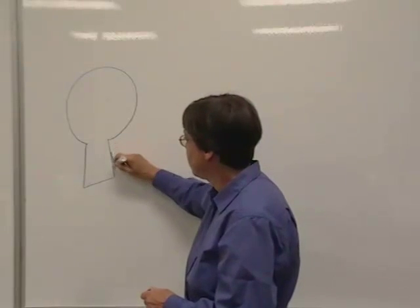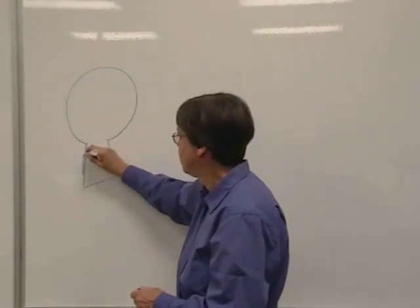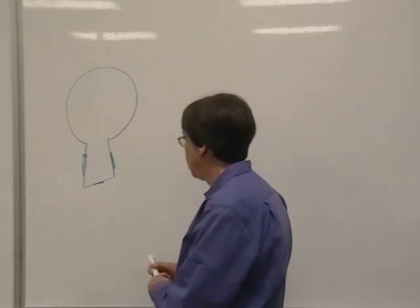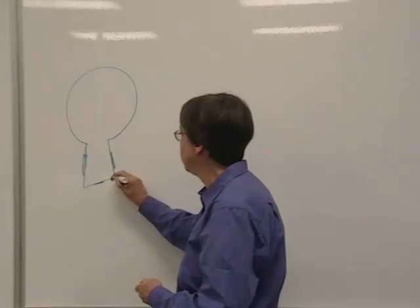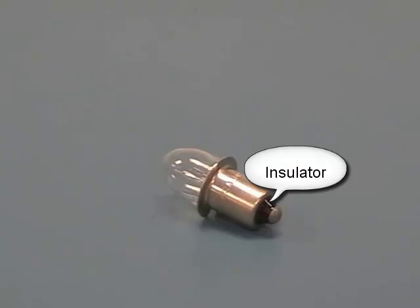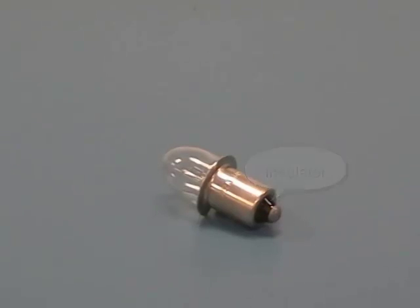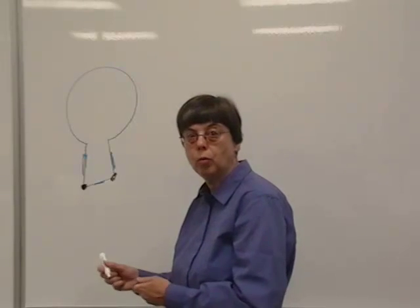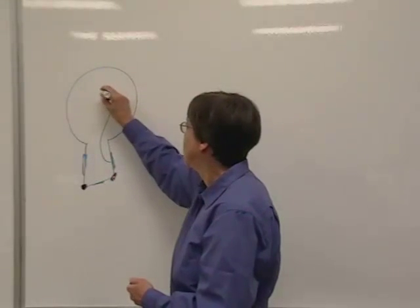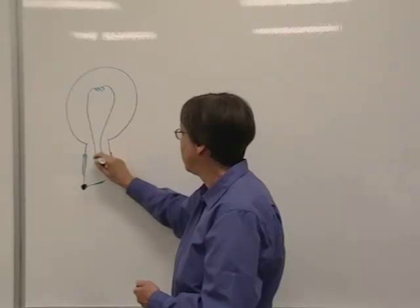On the light bulb, there's a metallic part around the sides, and there's a conductor on the bottom. But those two pieces are insulated from each other. Inside the bulb, there's a wire that goes from the side of the bulb up to the filament and down to the bottom.